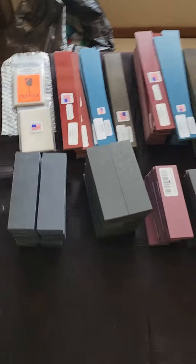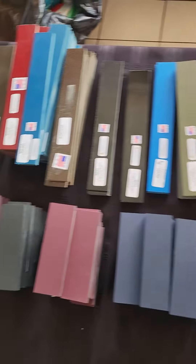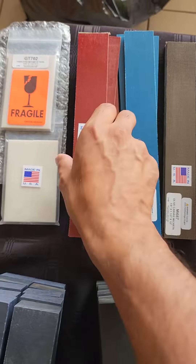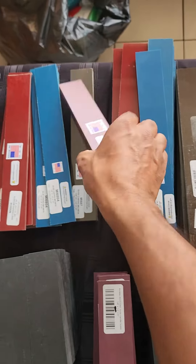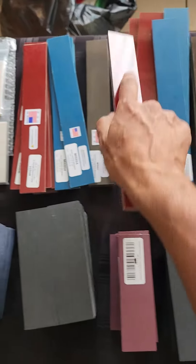We've got another US shipment in and a couple of new products in that shipment. First up, we've got red canvas Micarta in 3.17 for the folder makers and 6.35 for the fixed blade makers.